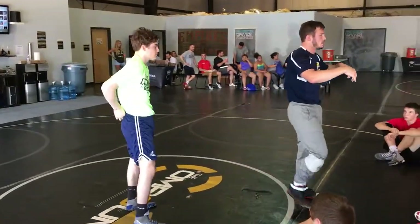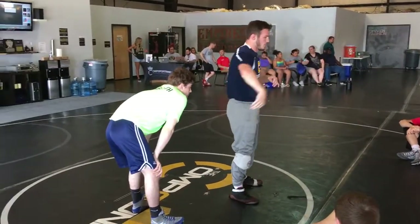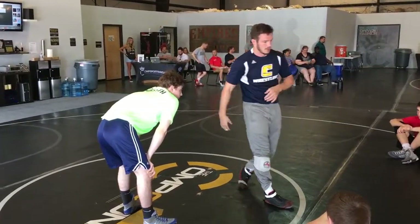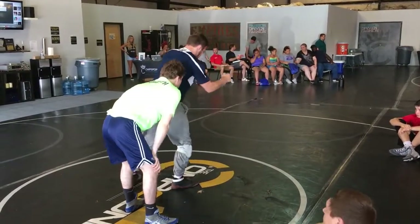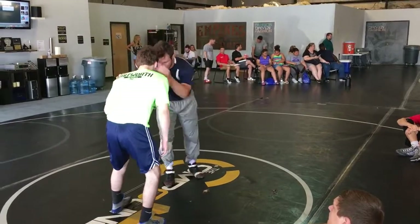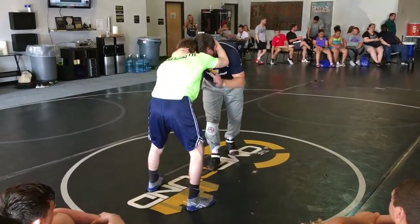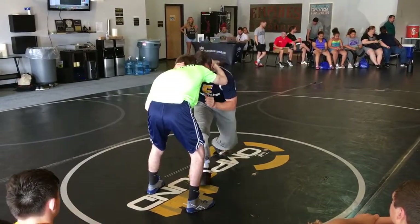He goes thumb block, snap through. Make him go over top — make your partner go over top. He gets sick of thumb block, comes over top. Circle, circle, circle. Close. I'm not dropping here, I'm not dropping here or here. I'm taking a deep step.